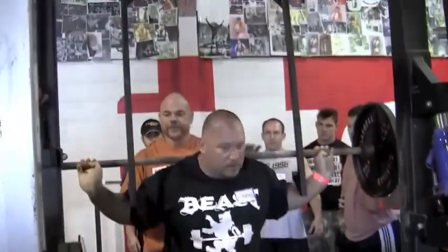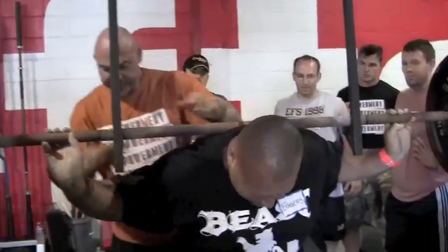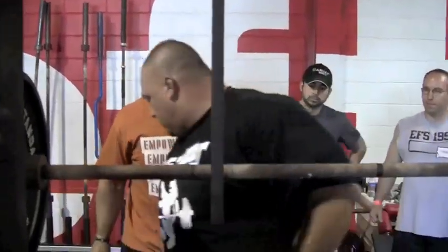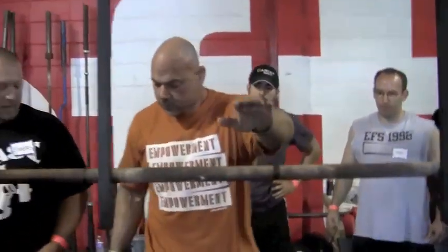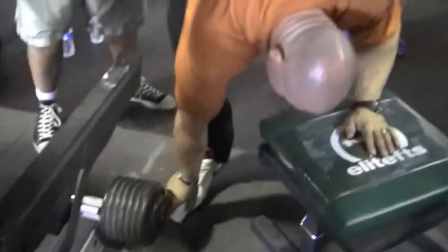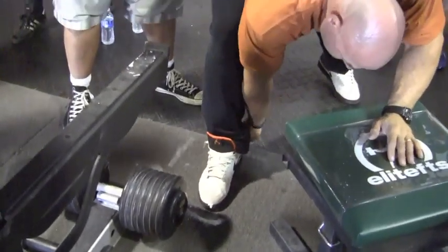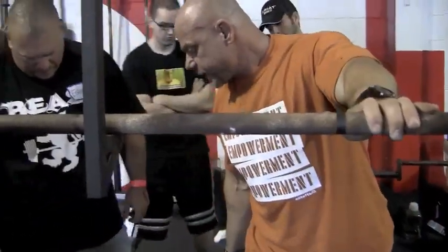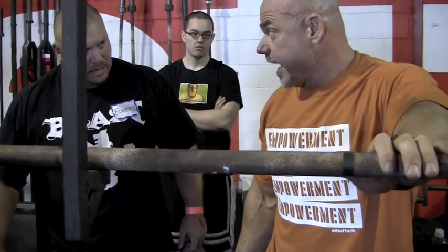We're in the north, right? See that distance right there? That's the size of my foot — that's my base of support, okay?